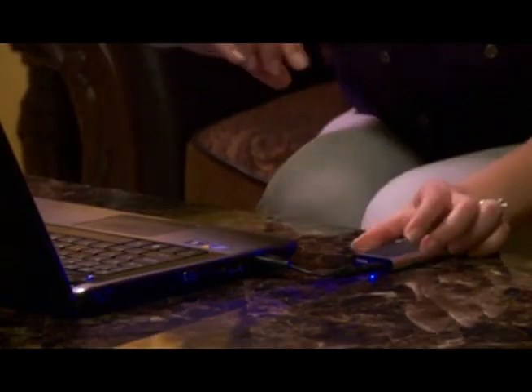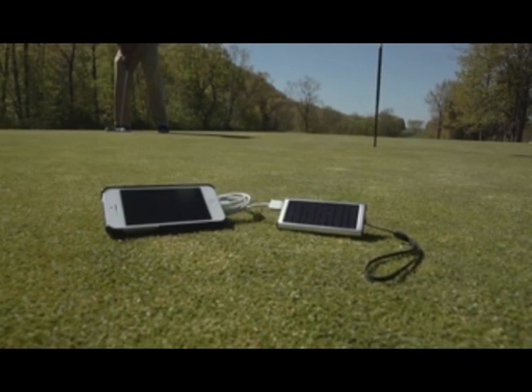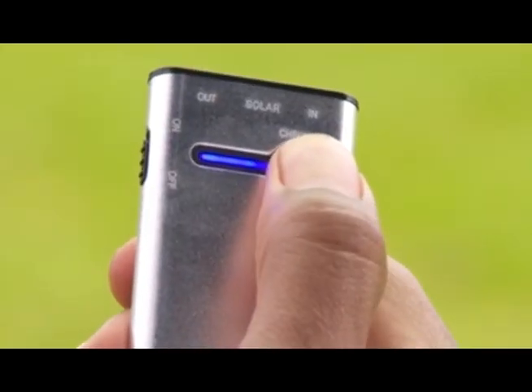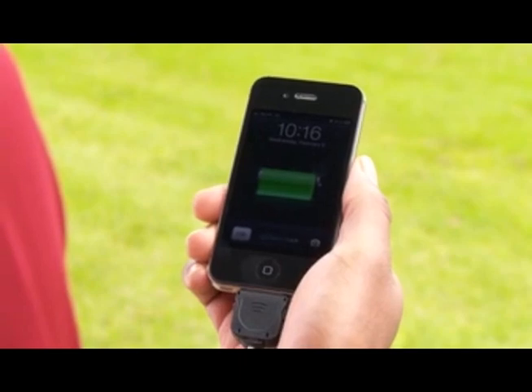You can easily charge SolarJuice from the computer, USB wall outlet, or use SolarJuice's hybrid solar panel to convert light to power instantly. And with a convenient built-in battery level and charging indicator, you can see when SolarJuice's battery reaches a full charge.